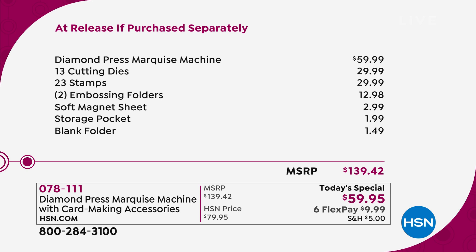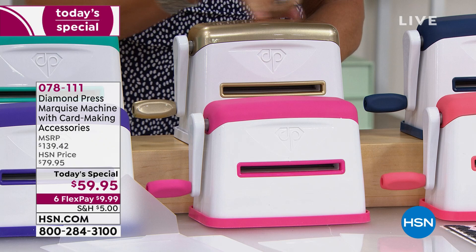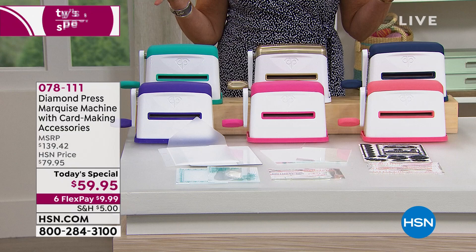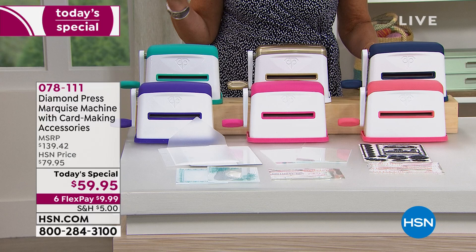We've taken over 50 — more like 60 — percent off. The color choices are your teal, purple, raspberry, gold — which has a pretty pearlized effect — navy, and coral. If you want the auto-ship, you'll get six future shipments of stamps and dies in June, August, October, December, February, and next March.